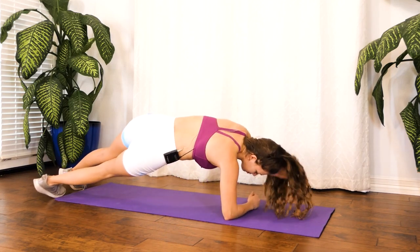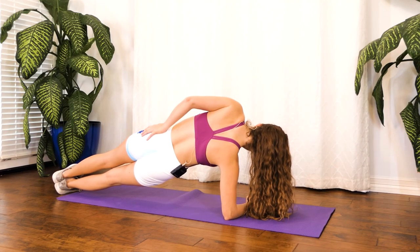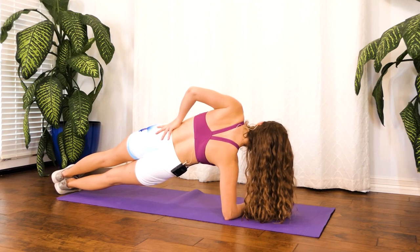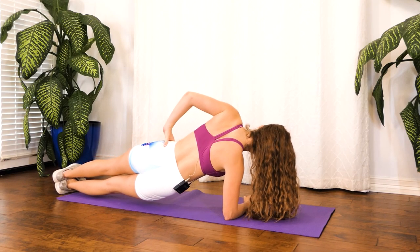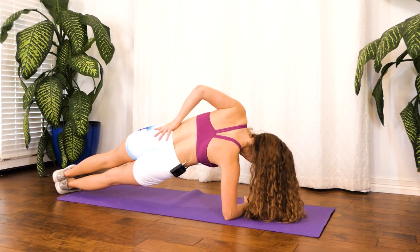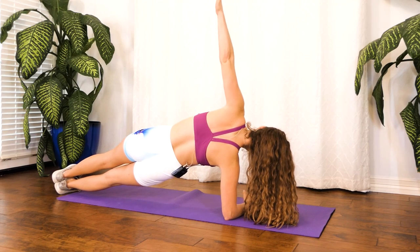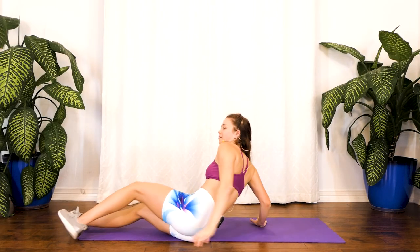And switch right away — no rest. Again, keeping that arm right under your shoulder, feet together. Hang in there, guys — only 30 seconds. If you want a challenge, do some dips. Put your arm up if you need to. Breathe. And come down and rest.